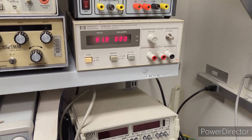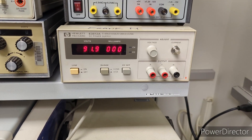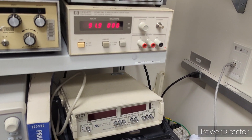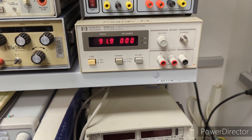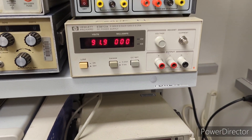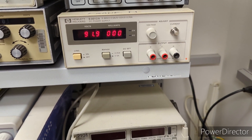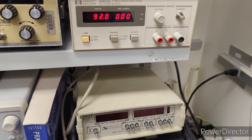I have another repair video for this HPE E3612A DC power supply. It has a max voltage of 120 volts at 0.25 amps and can also do 60 volts at up to 0.5 amps. It had a unique symptom: regardless of what you set the current control to, it would only limit to 60 milliamps. You could set it to 0.5 amps, put a load on it, and it would only limit to 60 milliamps.